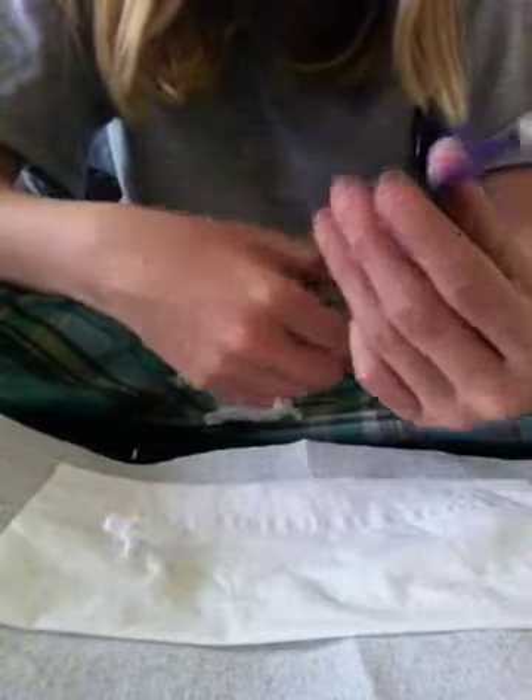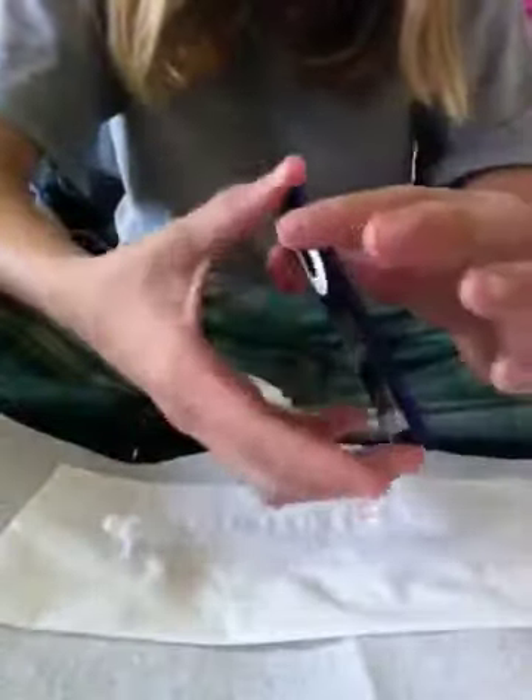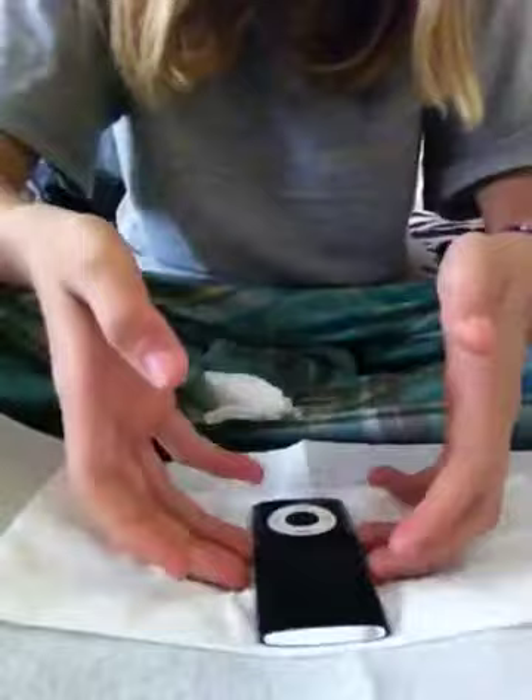That's how you clean your iPod Nano. Thanks for watching, guys — I've had a great time. Thank you very much. Bye-bye.